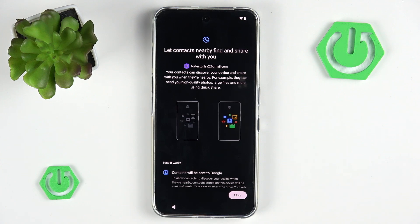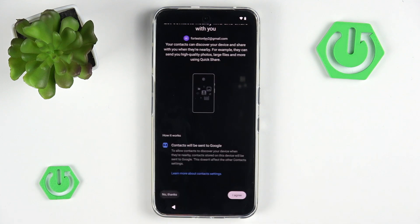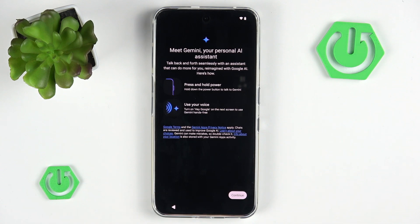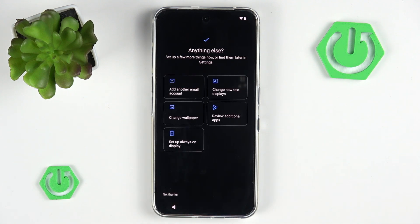Now we should see 'let contacts nearby find and share with you.' This is a feature that will waste a little bit of your battery because it will constantly search for nearby devices. If you think you will actually use this feature, enable it. If you think it's useless, go with no thanks. And we have Gemini. We can agree to go with 'no thanks' so it won't activate itself automatically whenever we use Google.